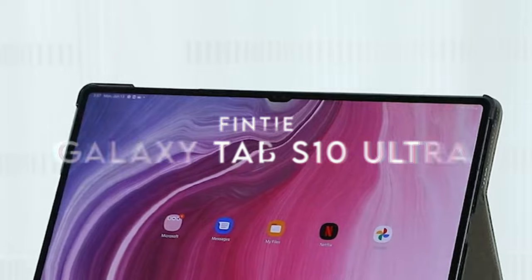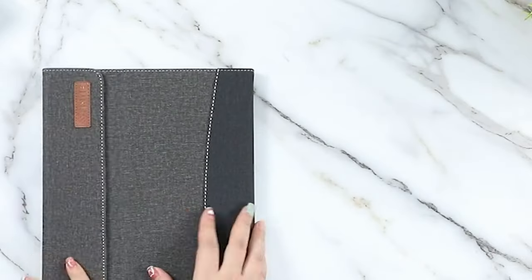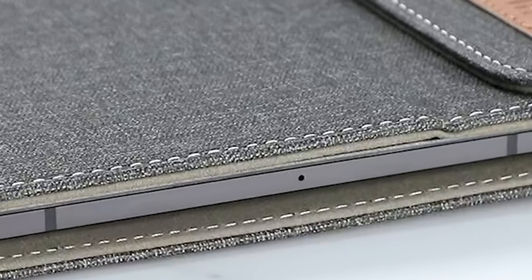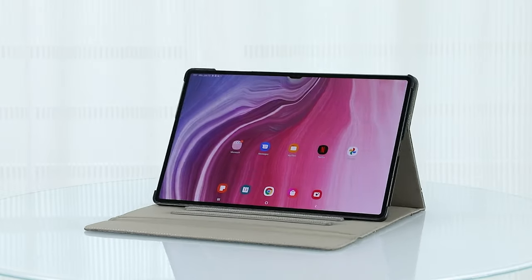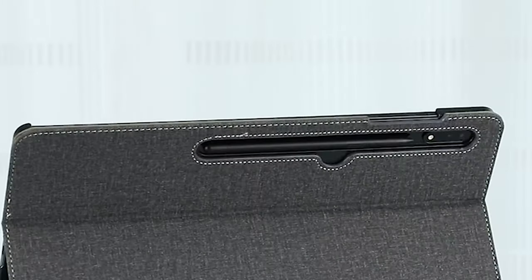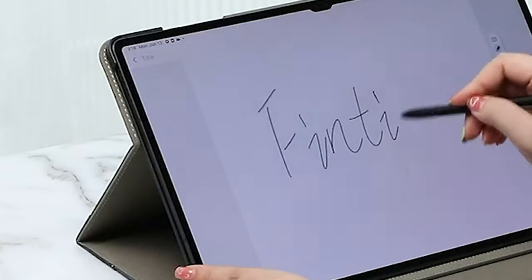On number 4, Finti. This Finti case is a perfect companion for the Samsung Galaxy Tab S10 Ultra, S9 Ultra and S8 Ultra, offering full compatibility across these models. The design really shines with its premium synthetic leather exterior and soft microfiber interior, protecting your tablet from fingerprints, dirt and scratches. The three anti-slip stripes let you effortlessly adjust the tablet to multiple viewing angles, perfect for catching up on your favourite shows or powering through work. The back pocket is a handy addition for stashing small items like business cards or charging cables.